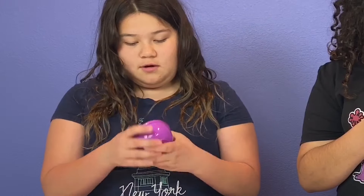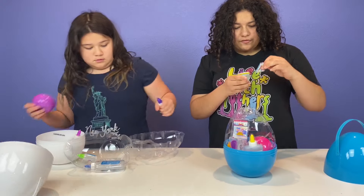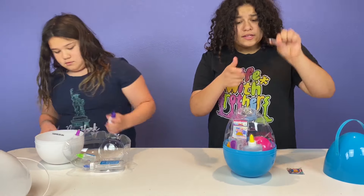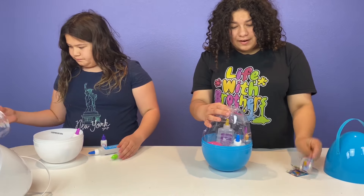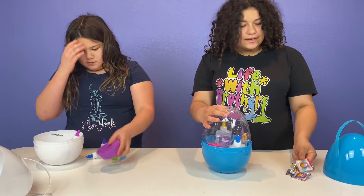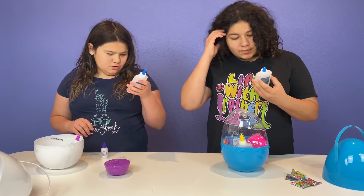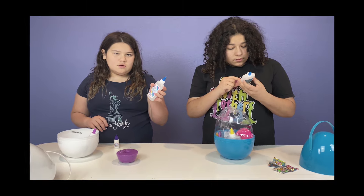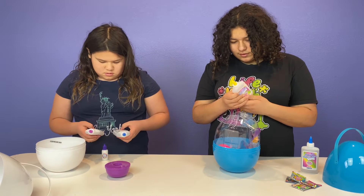It comes in a container. Oh, it's snow! I have blue snow, yellow snow, purple snow, and pink snow because it's a rainbow cloud slime. I think this is an activator. It says 'glue' — I think that's glue in a different language.